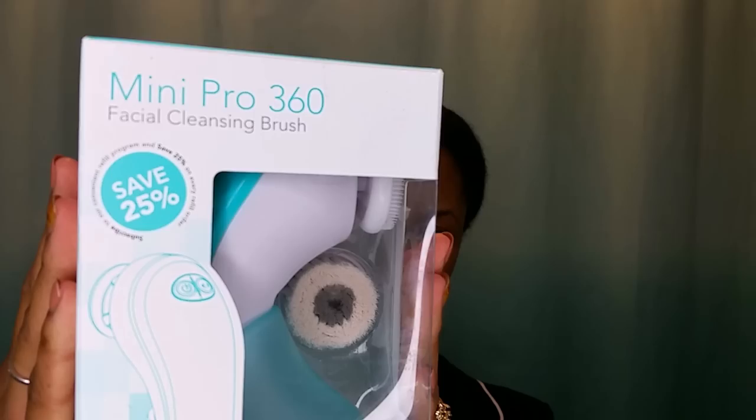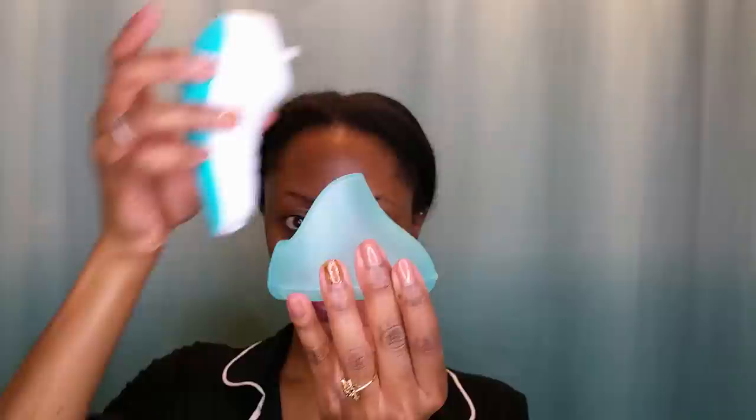I will be using my Mini Pro 360 facial cleansing brush. Included with this product is your instruction manual and the USB wire to charge your brush. This is a very light handheld device — you have your direction switch and your on and off button.